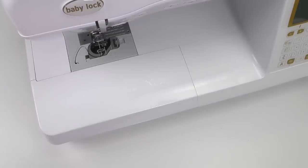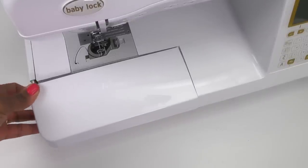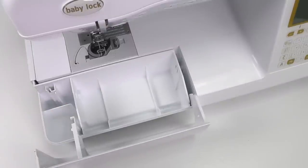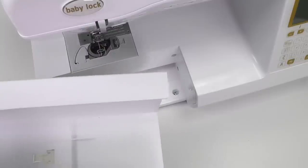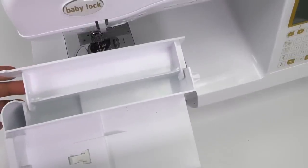And finally, we are looking at the flatbed attachment. I want to show you the storage compartments that are inside. You will just flip open the front and then you can store some of your accessories that came with your machine. Then I'm going to remove the flatbed attachment to show you that there's more storage on the back end — you just open that up and there's more storage.